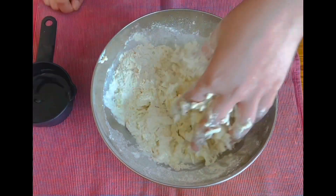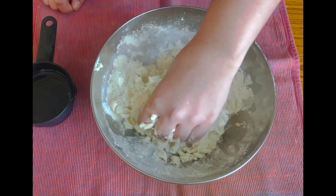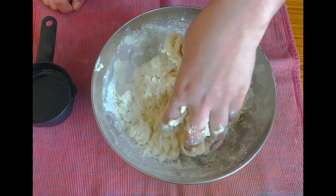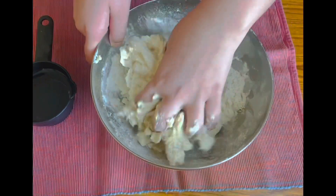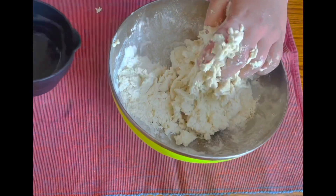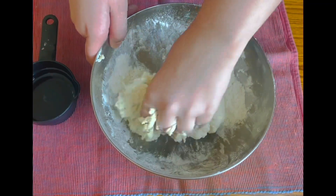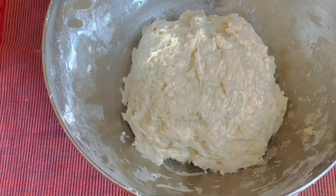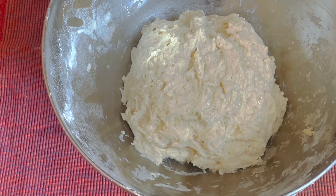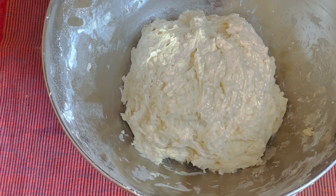Add the water and mix. Our dough should form a very sticky dough — that's what we want. We don't want a stiff dough, so keep kneading. Add more water as needed and knead again. The dough should be very sticky; I've added three-fourth cup of water, that's around 180 ml. Now cover it with a muslin cloth and let it rest for 30 minutes.